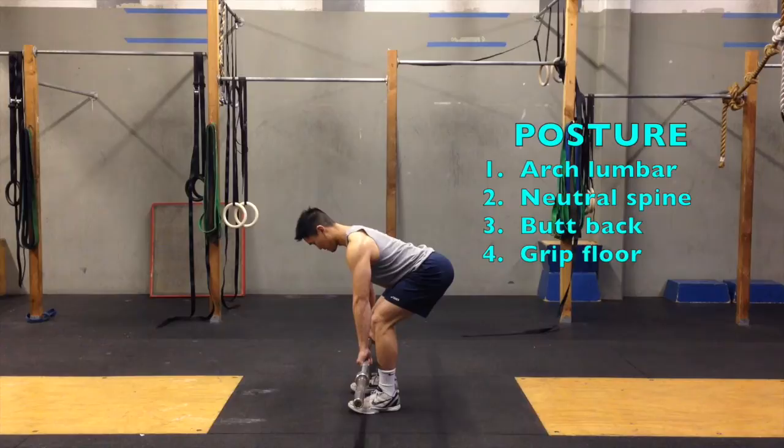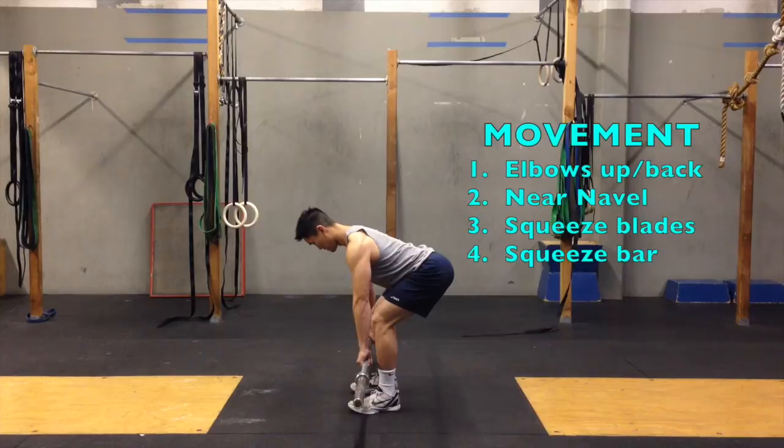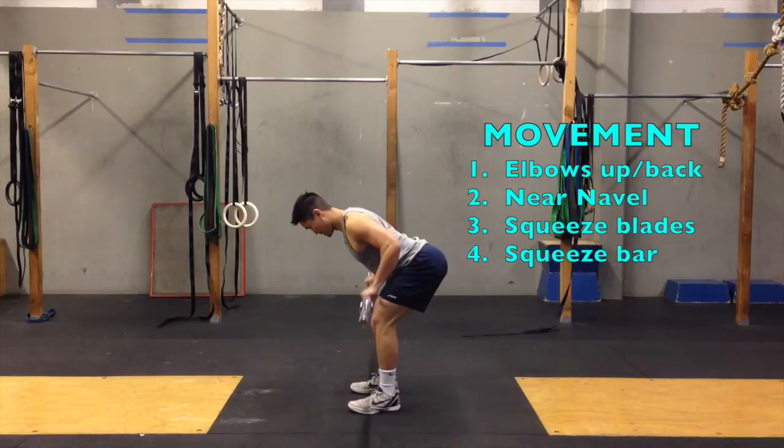Once you've secured a solid posture, begin the movement by pulling your elbows up and back toward your navel. Squeeze your shoulder blades together at the top. Try to squeeze the bar as hard as possible with your hands to increase muscle recruitment and develop grip strength.